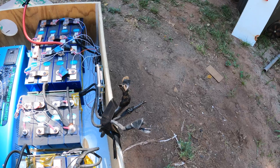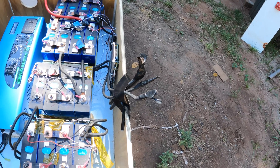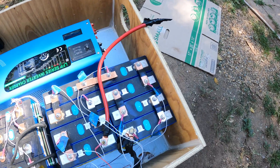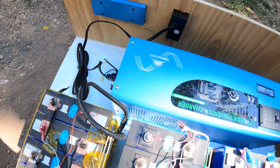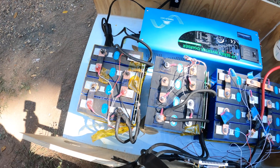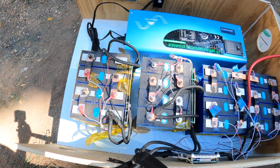Right here are all the negatives for the batteries, and they'll go to the negative bus bar. Here is the positive — that'll be the positive of this one, and of course it'll have a fuse on it. Over here will be the new positive for that battery. This battery is still two 12 volt batteries and I have not put them in series yet.